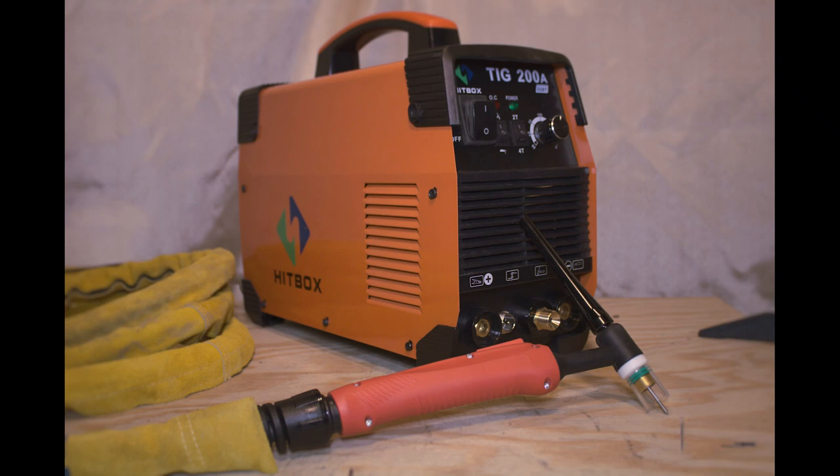Today we'll be taking a quick look at the HITBOX TIG 200A. This is a 200-amp TIG and stick welder that runs on both 110 and 220 volts.